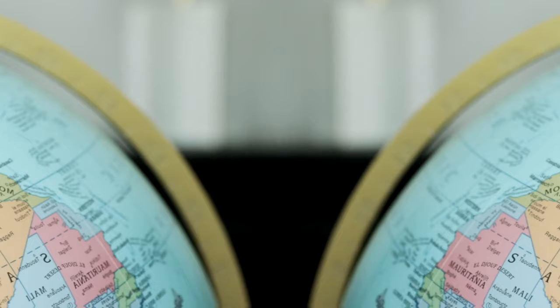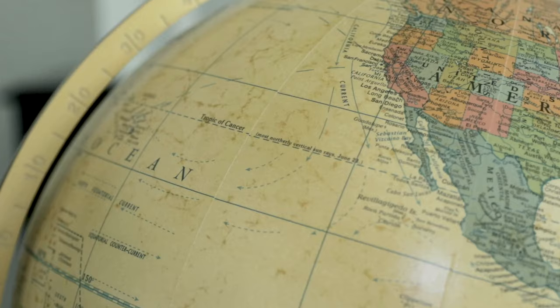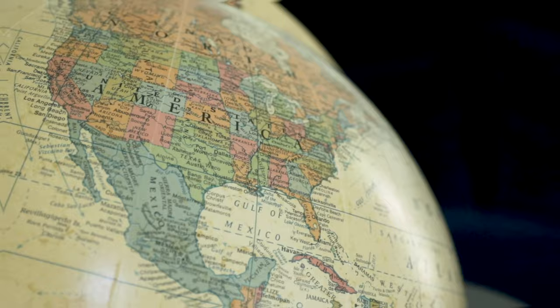The Finley Globe stands 37 inches tall and is offered in two appealing models: the Blue Ocean and Antique finishes. The Blue Ocean Finley offers a traditional globe finish, while the Antique Ocean Map provides a classic rustic iteration.